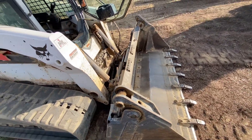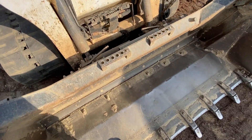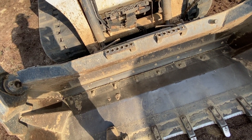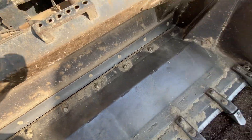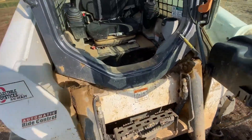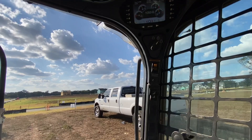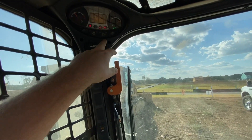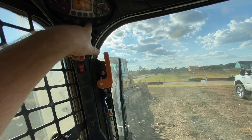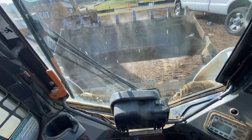It's pretty basic — just a bobcat skid steer. It has a four-in-one bucket, also called a combination bucket. This is a Bobcat brand bucket. The thing I've noticed is they bend very easily, even just with regular use — they're thinner. You can see the gap down here in the middle — every single one of them is like that. This machine doesn't have a key, it has a code. You gotta shut the door. This is your press-to-operate button and this is your auxiliary hydraulics button, which opens the four-in-one bucket.